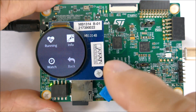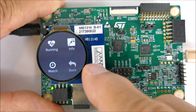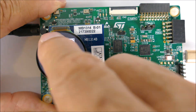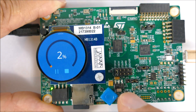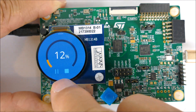It takes a little getting used to in order to figure out what the control swipes are for each different user interface. In the running mode, it has a nice way to display percentage complete of a workout or activity.